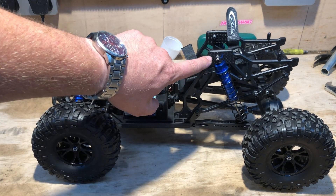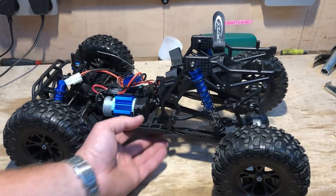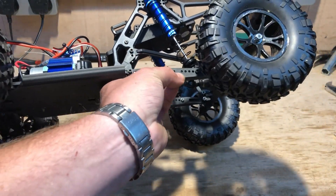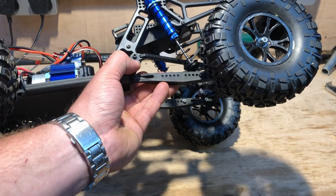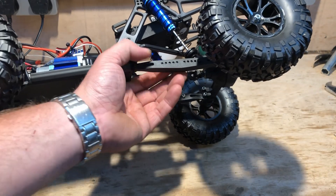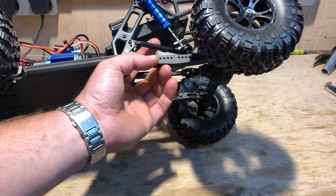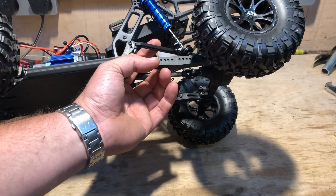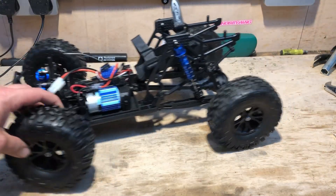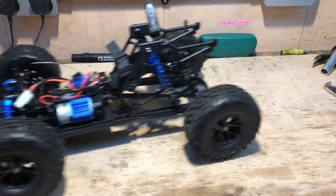Interestingly, we can play around with the geometry of the rear suspension — look at all the different shock settings we can use here. Even the trailing arms — or link arms as I think they're called — give quite a few adjustment options. It does sound a bit clunky though.